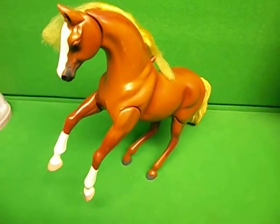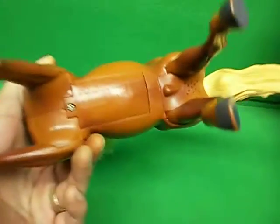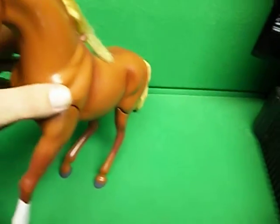We're going to do a quick video demonstration today of this really neat noise-making Empire Industries horse, and it does a few different things here.